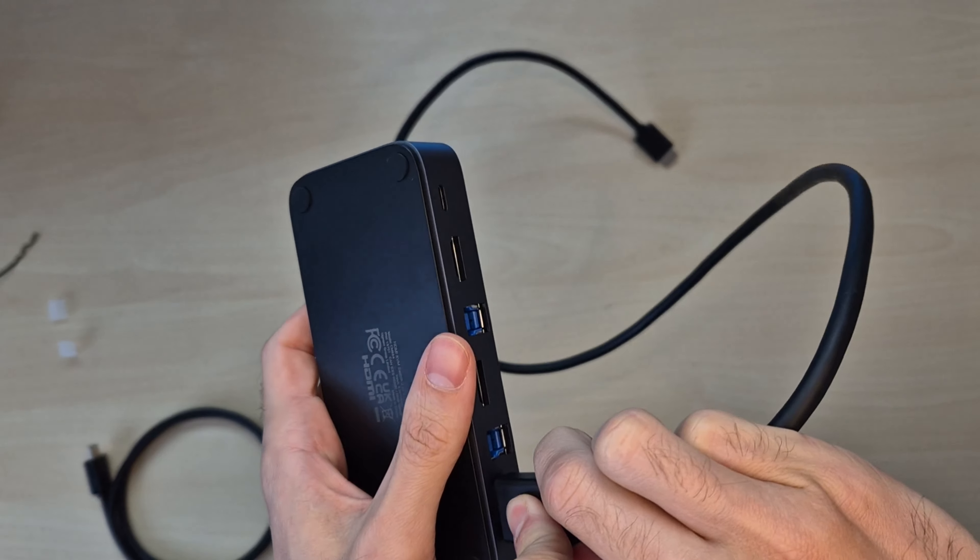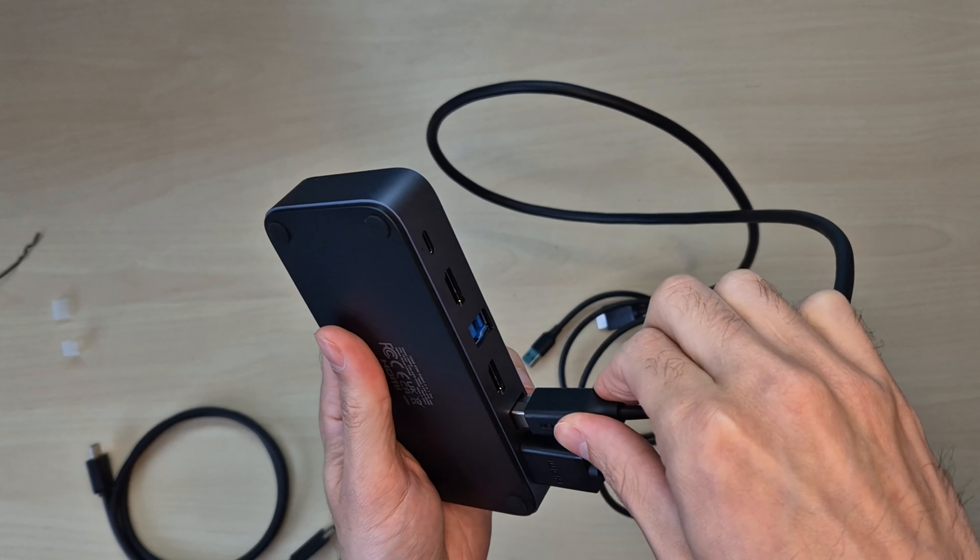To set this up we are going to plug the USB cables and the HDMI cables in first. These will be the cables connecting your computer and laptop to the KVM switch. We're going to set up device number one being my gaming PC first.